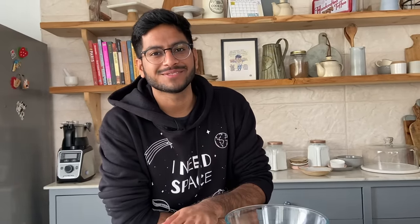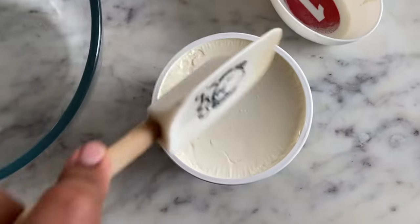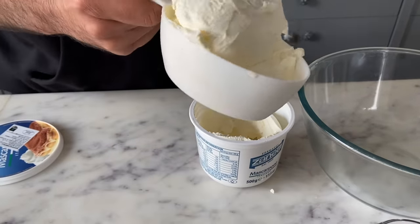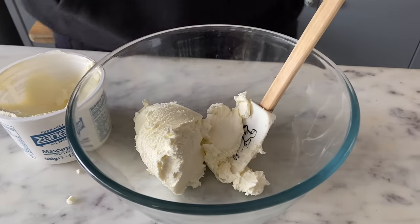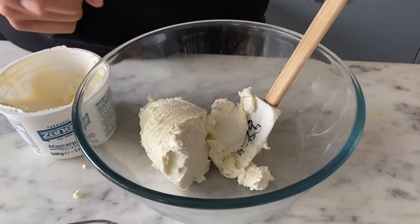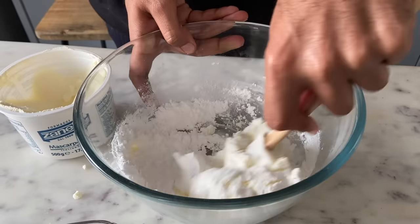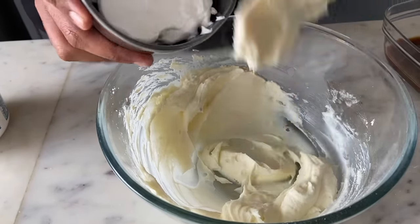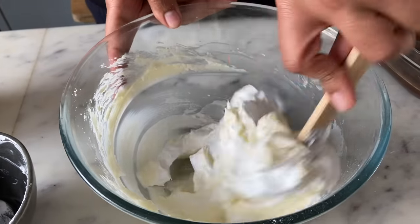While the ladyfinger biscuits are in the oven, let's get started on the filling for our tiramisu. I'll start by taking 1 cup of mascarpone cheese — I'm using this Italian brand. To the 1 cup of mascarpone cheese I'll add in half a cup of icing sugar and mix this well. Then I'll add in 1 cup of sweetened whipped cream and fold this in as well.